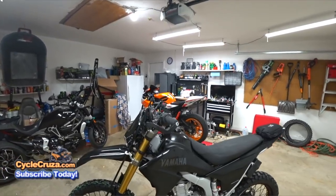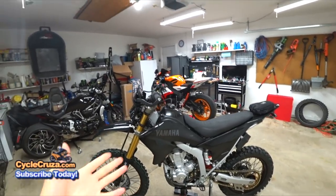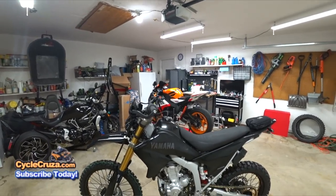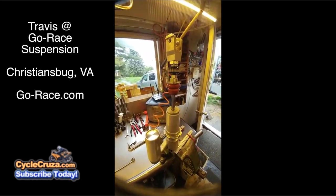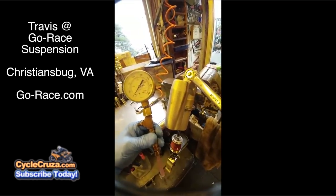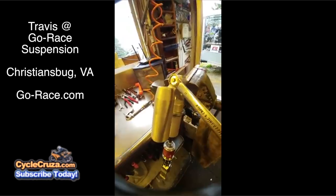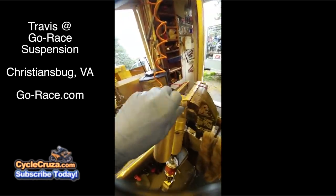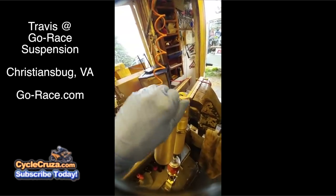As you guys know, the WR250R comes with suspension that allows you to upgrade to way better suspension. This is your shock — I just let the nitrogen out and I'm going to remove the compression adjuster to show you how much air is still inside the shock.